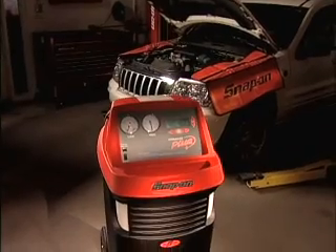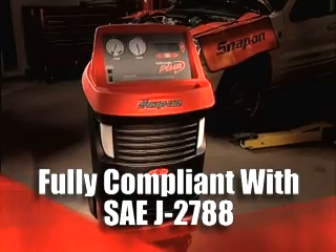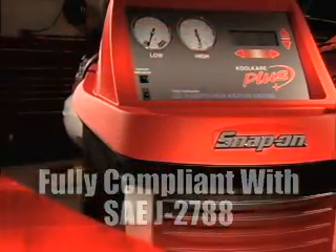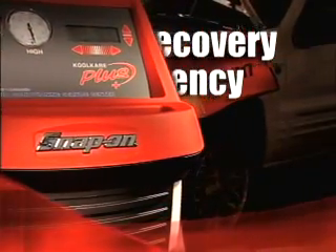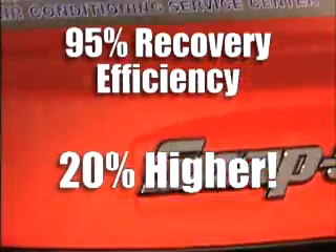Cool Care Plus is fully compliant with the new, much tighter and stringent SAE J2788 standards. It features a cool 95% recovery efficiency, 20% higher than previous models.